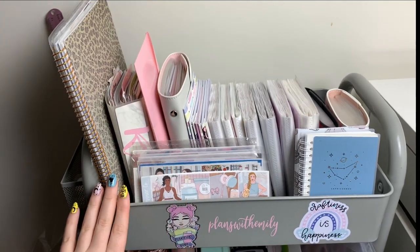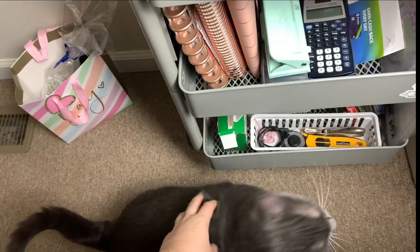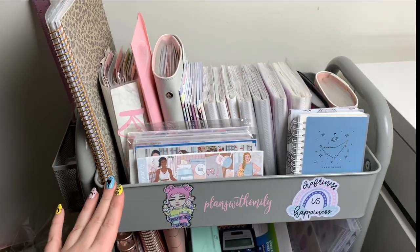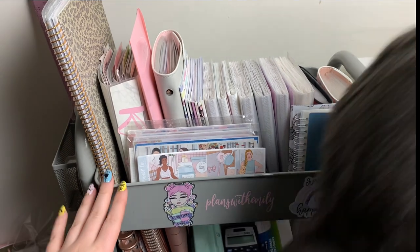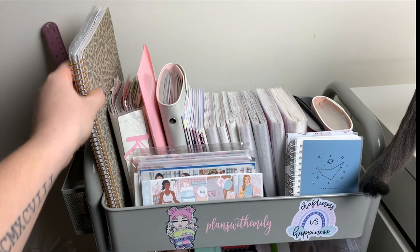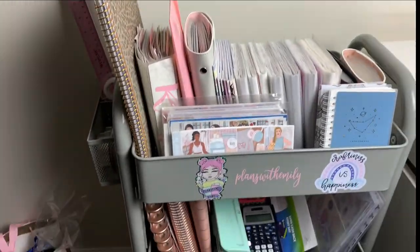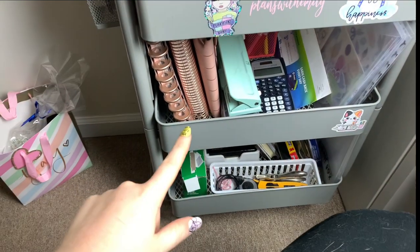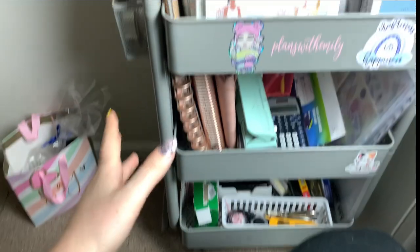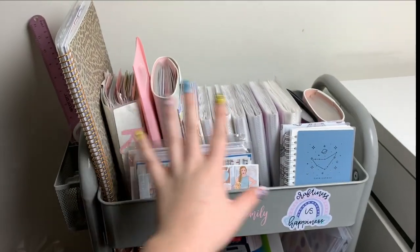Hi guys, welcome back to my channel! Today's video is a little bit different. I thought I would film a planner sticker collection and storage video. This is where I keep mainly all of my sticker things — this is my planner cart, and basically all this stuff is kind of random stationary junk.